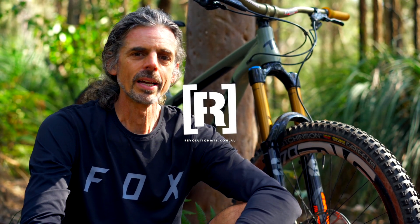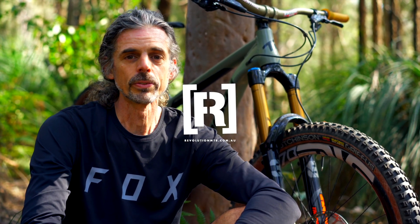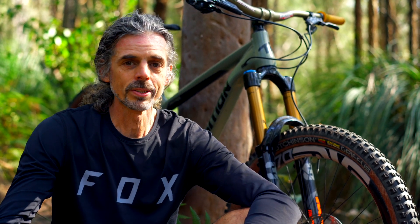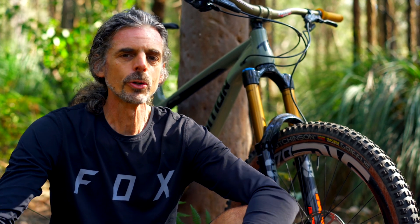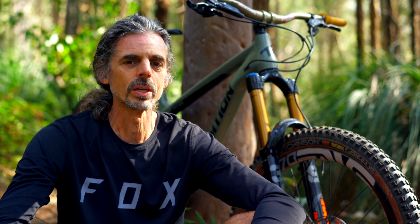A few months ago we were lucky enough to get our hands on Fox's new 38 float fork, an amazing fork that's sort of superseding their much-loved 36. We weren't that sure why we needed a 38, but after getting some serious k's on their new fork, we're very impressed with the stiffness and all the upgrades they've made for 2020.